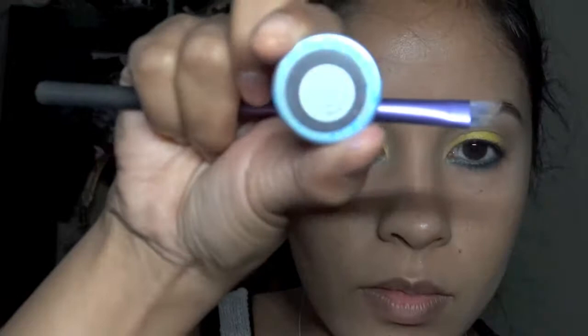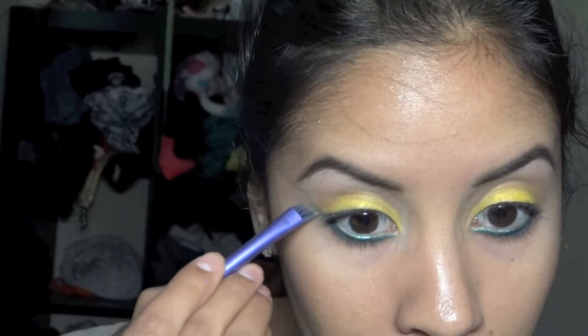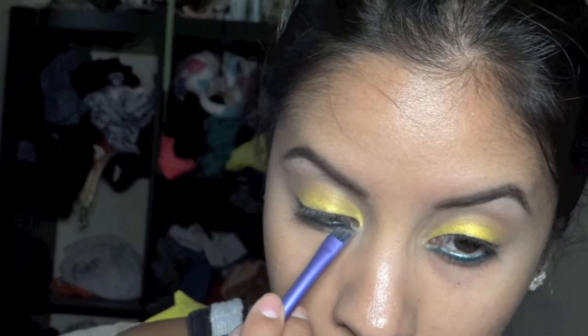Now using this color called Electric Eel, use a thin brush and just set that liner on top. It's going to make that blue color pop a little bit more with that base you put underneath.